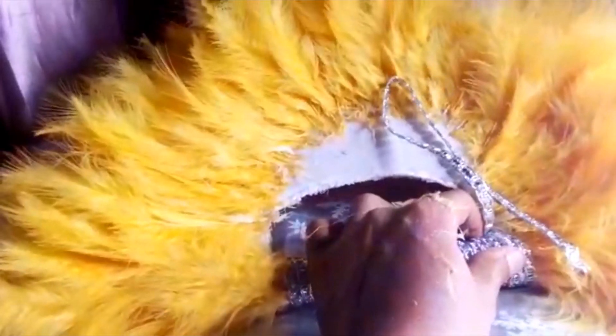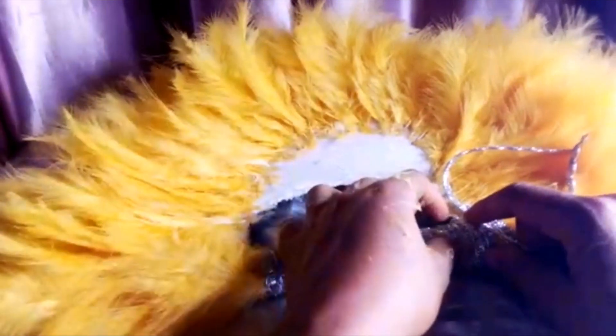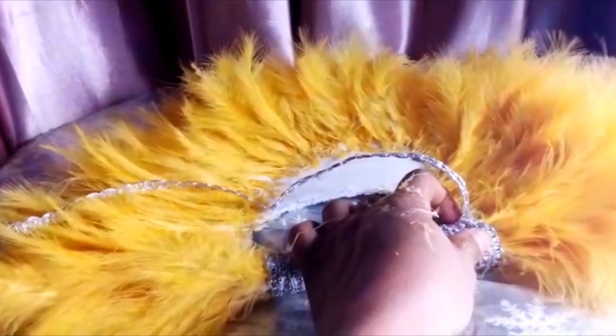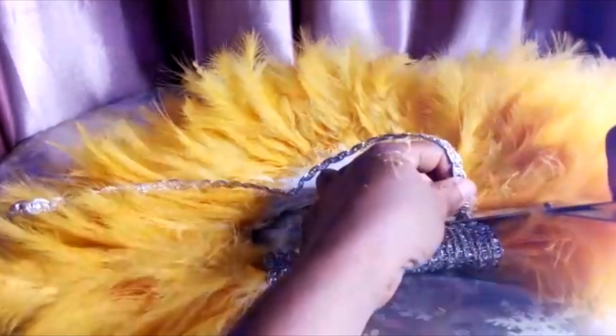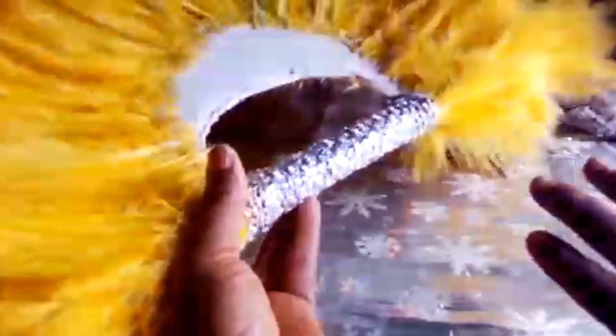I'm done wrapping. Now I'm just going to use my hot glue to stop it. That's the last one — I'll just top it with the hot glue and trim it off. The handle is ready, you see. Now I'm going to design this part — both the back and front.